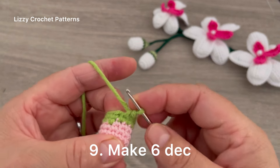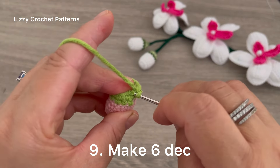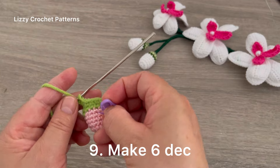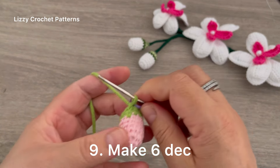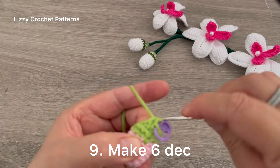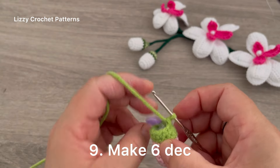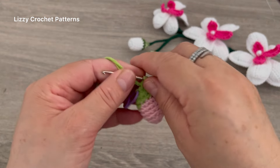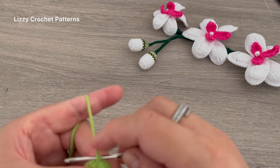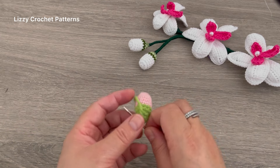After finishing two rounds with green, stuff this part. For the last round, remove the marker and make six decreases taking the front loop of the stitches only. Continue making decreases — I have 1, 2, 3 — make three more for a total of six. Slip stitch on top of the first decrease to finish, and make sure to leave enough yarn to cover the wire. Leave the hole open.